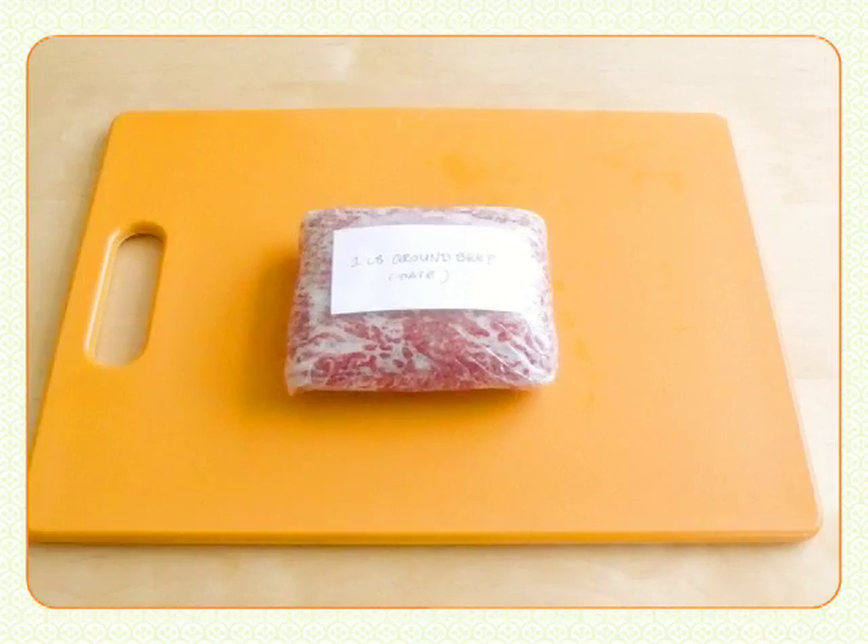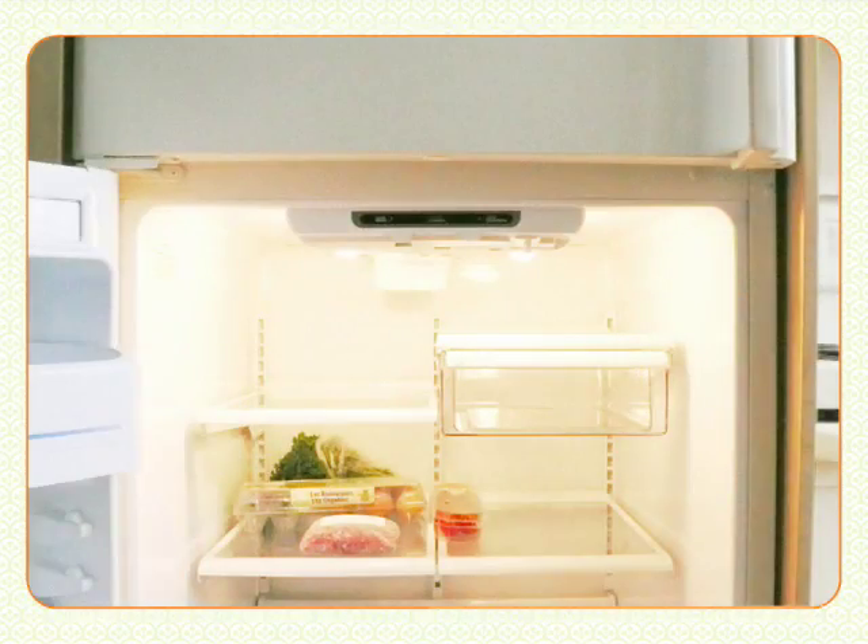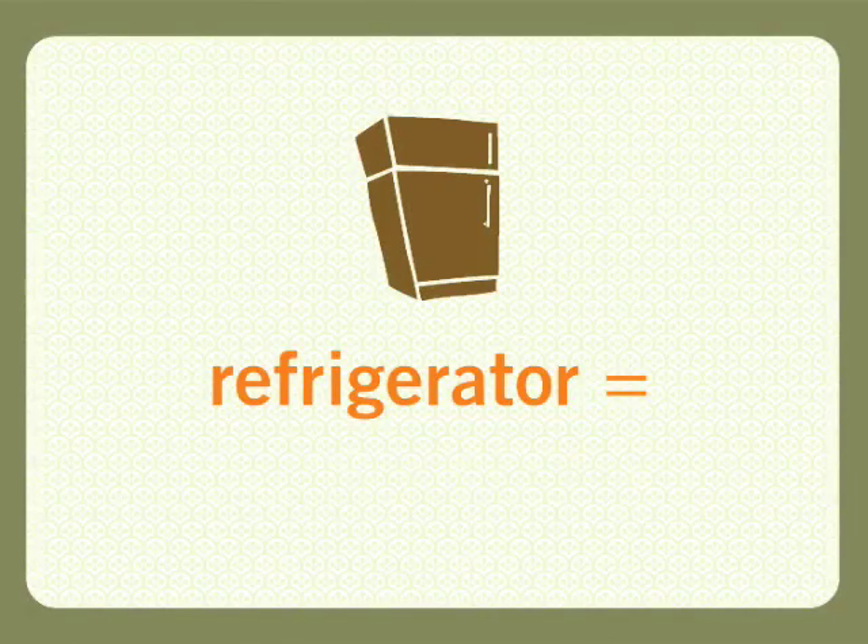There are three ways to defrost this pound of ground beef. Just leave it in the refrigerator, which is the safest way, but that'll take 24 hours.